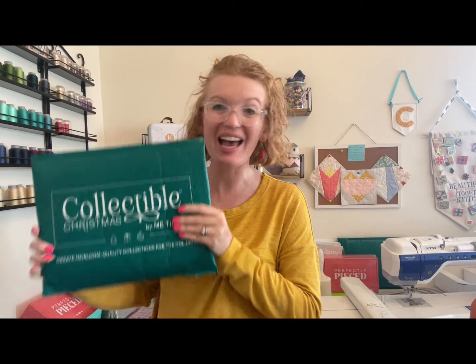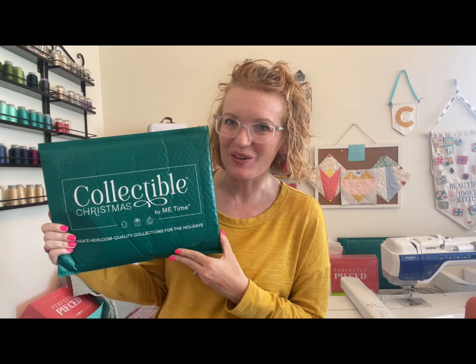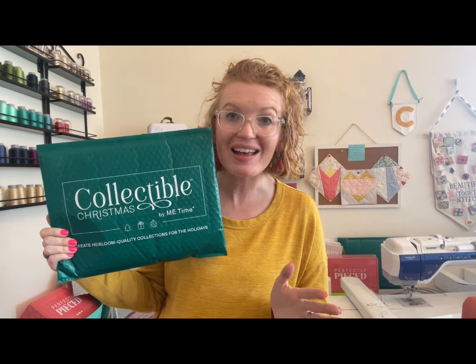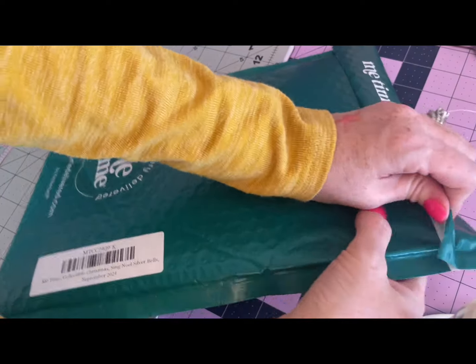Hey everyone, welcome to Creating with Cassie! I'm so excited for you to join me today because we get to do another ornament from Me Time Delivered's collectible Christmas subscription program this year, which is Sing Noel. We're making a beautiful tree skirt and matching ornaments. Today we're doing Silver Bells, which is one of those classic songs. It's sweet, it's simple, it's fast and it'll be so much fun. Let's get stitching!